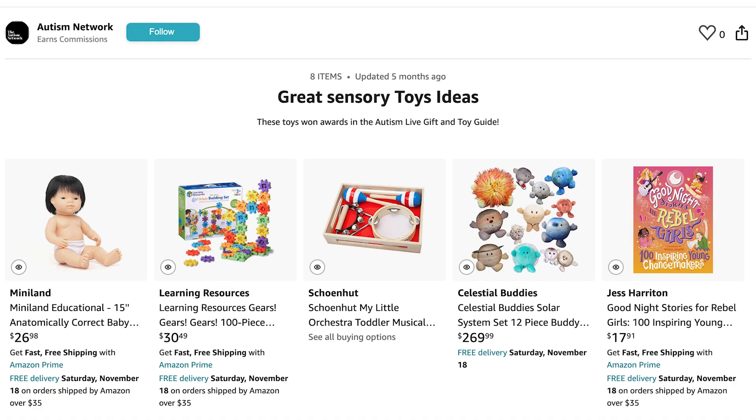There are lots of places you can buy this toy, but if you click the link below you'll go directly to the Autism Network storefront on Amazon where you can find this and many other toys. When you click that link, Autism Network gets a commission on the toy you've purchased, which helps us continue doing reviews and all the programming we're doing. Thank you in advance for helping support us as you buy wonderful, good quality toys. Happy holidays!